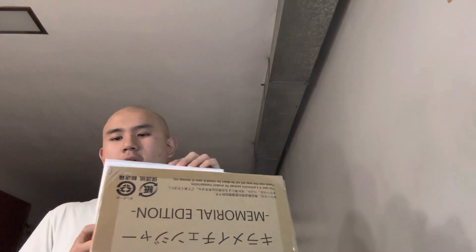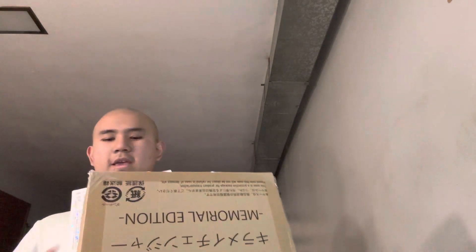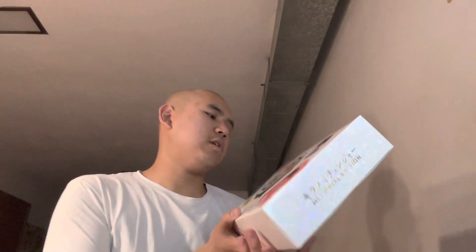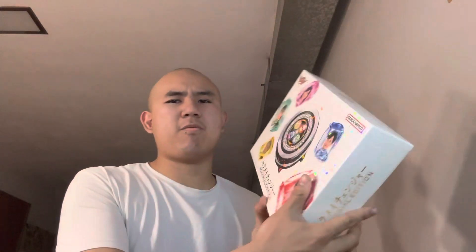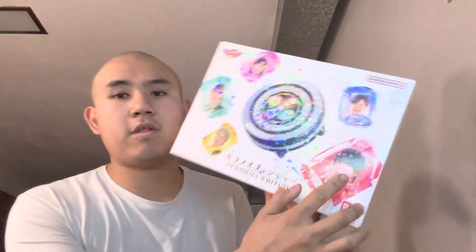Finally, here it is — this is the memorial edition of the Cure Me Changer. Now there's a DX version which is a lot cheaper, but I bought this one because they come with the art book of Osta Jiru.